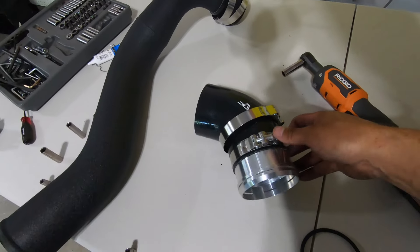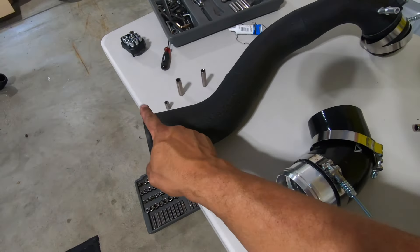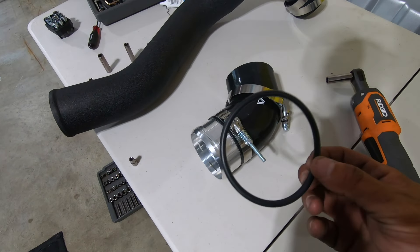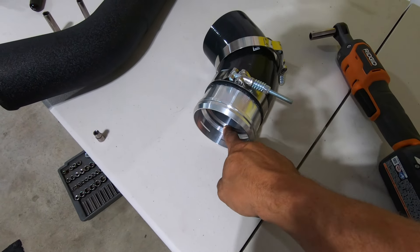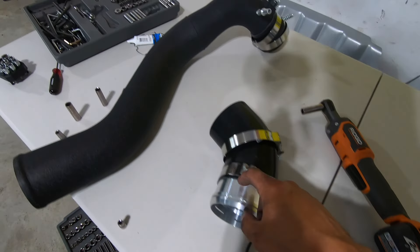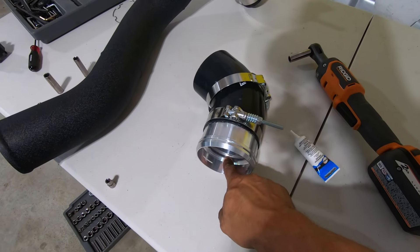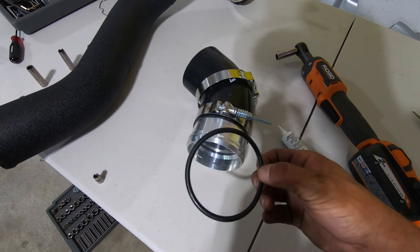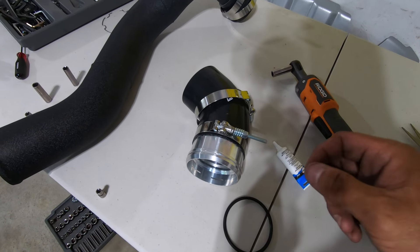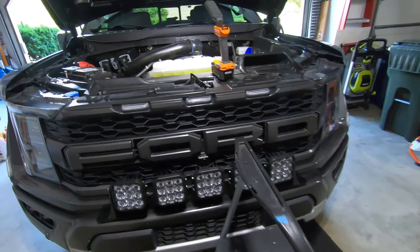I went ahead and assembled the bottom elbow — this is what goes into the intercooler and attaches to the bottom of the pipe. Remember you have this O-ring here. Before you install this O-ring in the groove on the inside of the intercooler side of this pipe, you want to put a little bit of grease on it — just to make sure nothing dry rots once installed. It'll help it reinstall onto the intercooler too. So a little bit of grease in here to make sure everything's nice and lubed up.